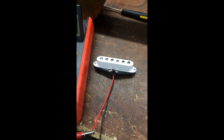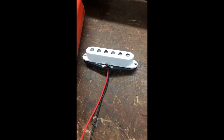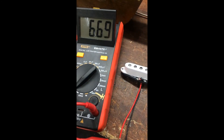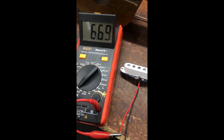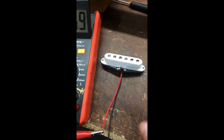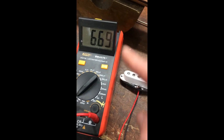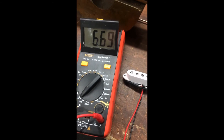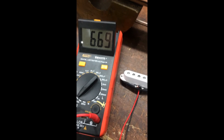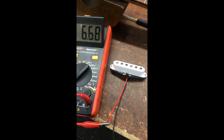There we have it — some fresh tape on there to protect the coil, quick solder up and we've got it back to normal. This reading is going to fluctuate ever so slightly because we've just soldered these wires — heat affects the output readings — but it'll settle down when it cools. We're going to be looking at about 6.67k ohms once that cools down.